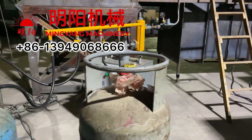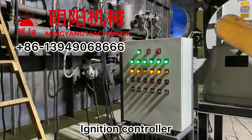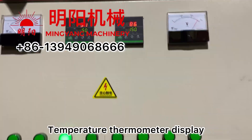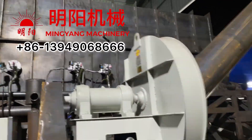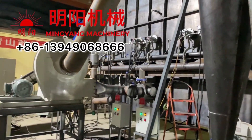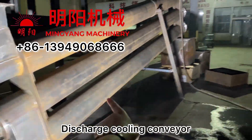Preheating. Gasifier promotes the gas burning. Electric ignition burner and controller. Temperature controller cabinet. Battery drum. Discharging cooling conveyor.